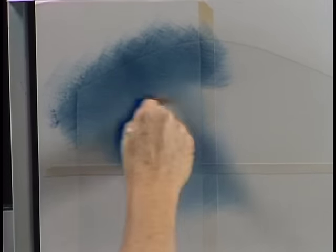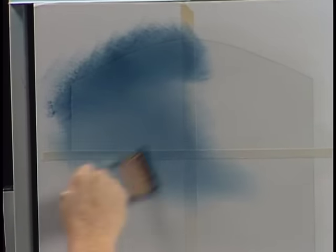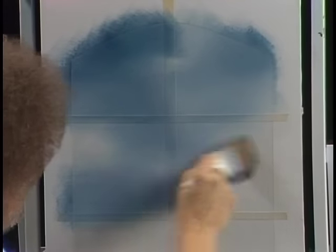Just paint right over the top of the masking tape and everything — just paint right over it like it's not even there. Because if you were looking out the window, the little cross members in the window would be in front of whatever you've seen anyway. So just paint it on. Just make the little X's and it'll blend with the liquid white that's on the canvas, and automatically your color will just blend together.